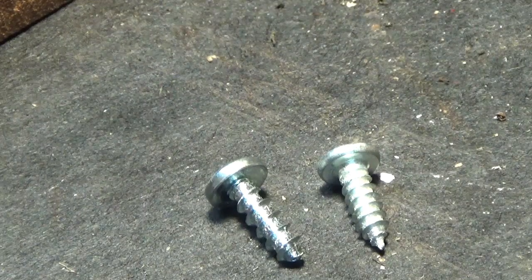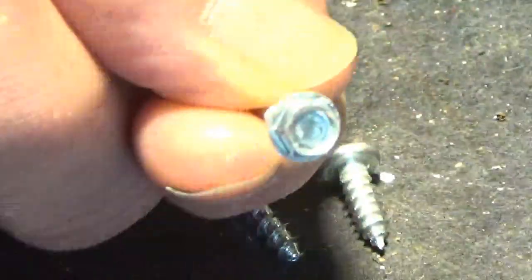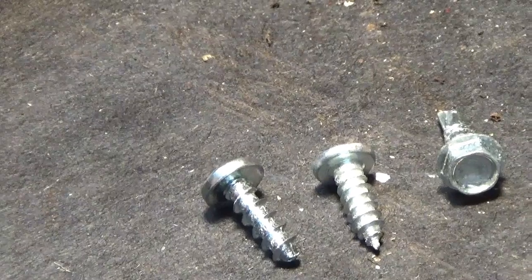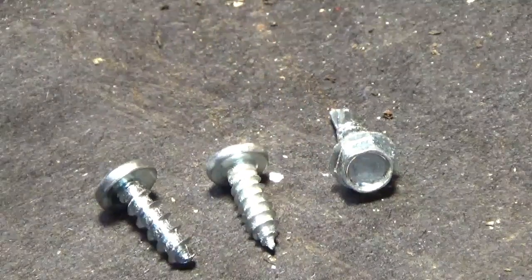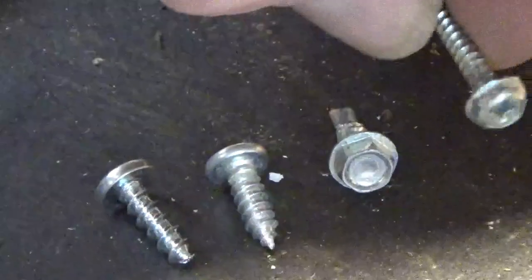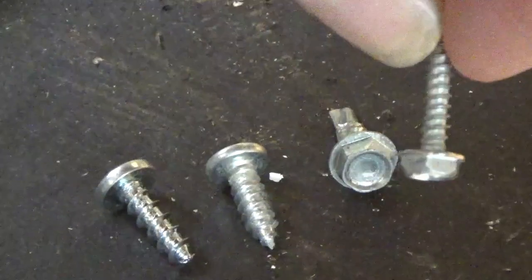There are different types. Here we've got one that's a hex head, like for a socket — these are the ones a lot of AC guys like to use, just because they can put them in their bit and there's less chance of losing it. And of course they have longer ones. Same thing: it's got a screw-type point and a hex head.